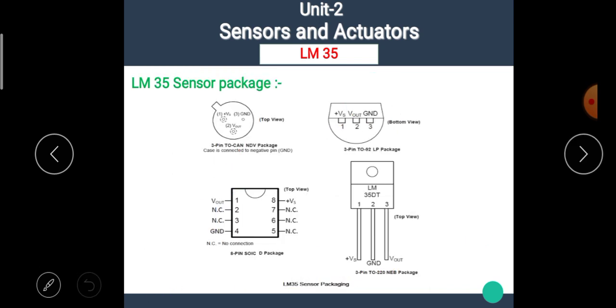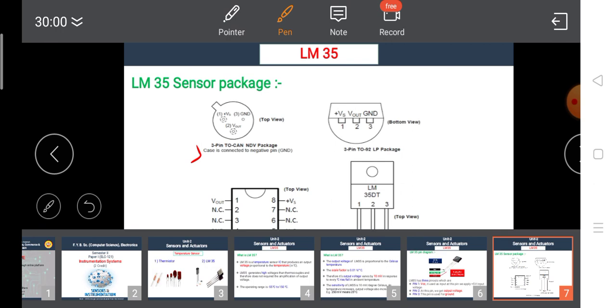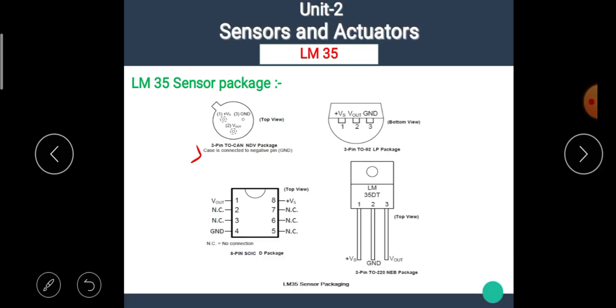LM35 sensors are available in various packages. The first one is the 3-pin TO-CAN package. The second is the 3-pin SOT-23 LP package. The third one is the 8-pin SOIC D package. And the last one is the 3-pin TO-220 NAP package.